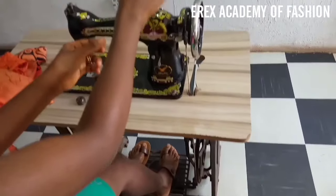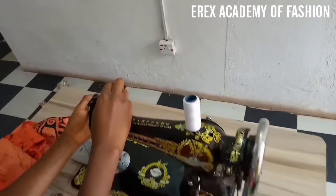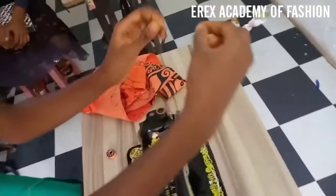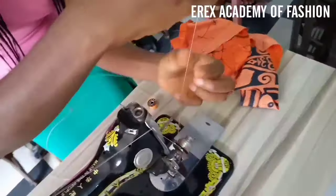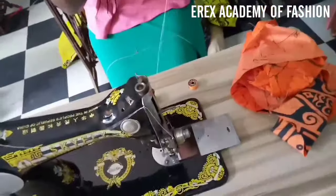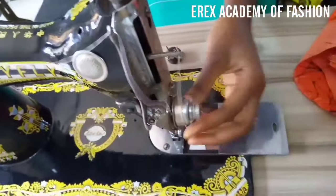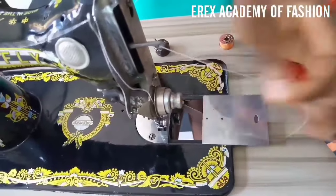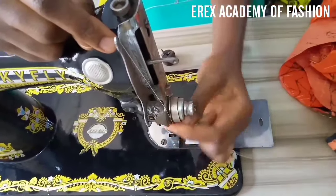So now you pass your thread. You keep it on the spool pin. From the spool pin you pass it through the thread guide. Then you pass it through the tension regulator. After the tension regulator you pass it through the thread up and thread take-up. Make sure it gets into the thread take-up — yes, that tension point.